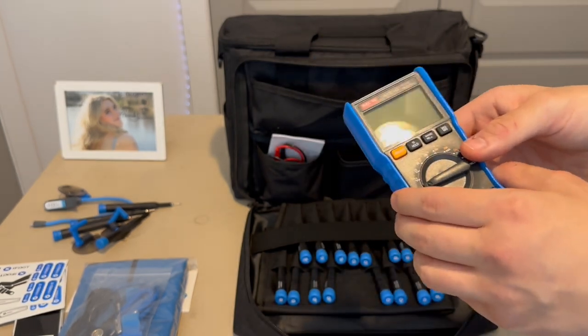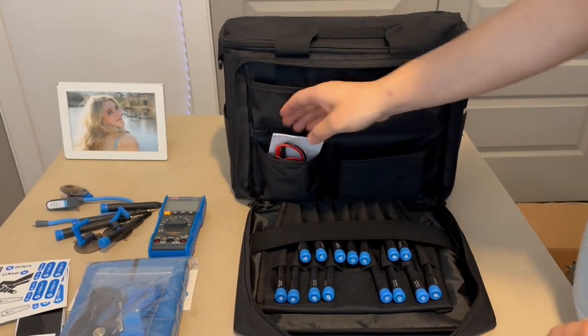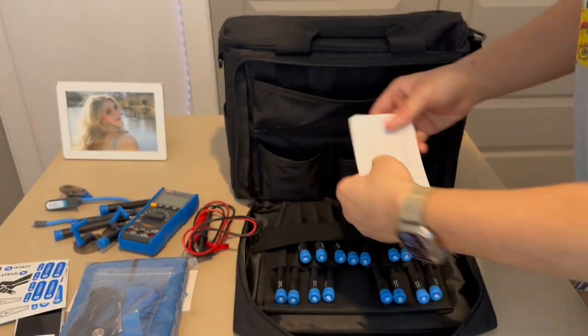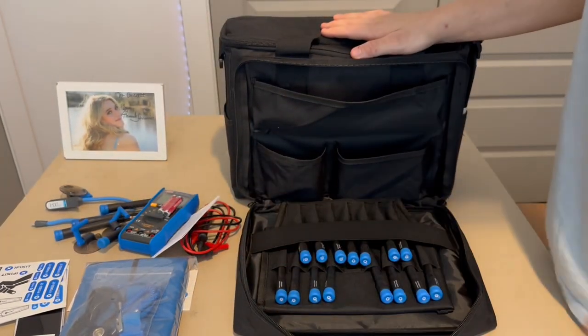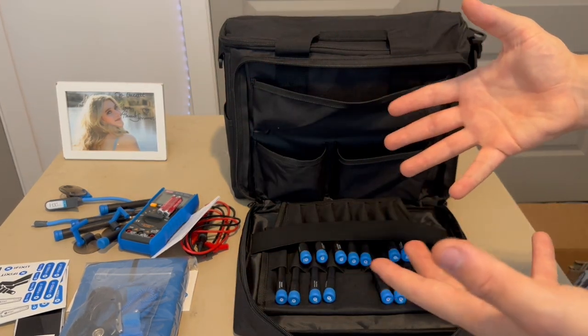That's a trick I learned from a guy who repaired Xbox and PS5 devices. The multimeter also comes with cables, a user manual, and some batteries. I'll go over everything in more depth later in the video.